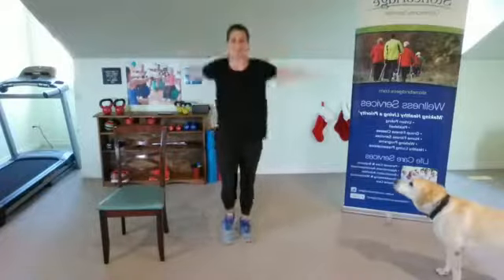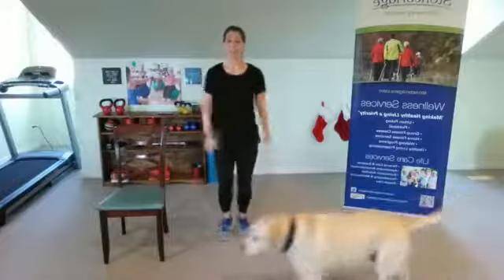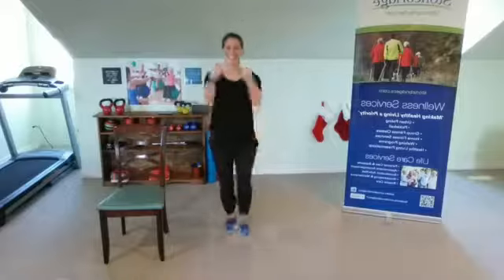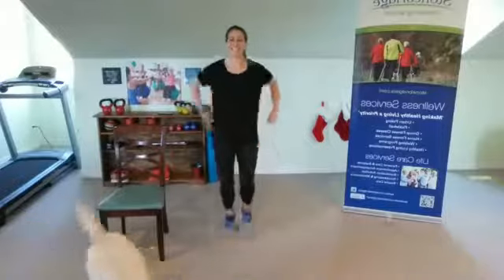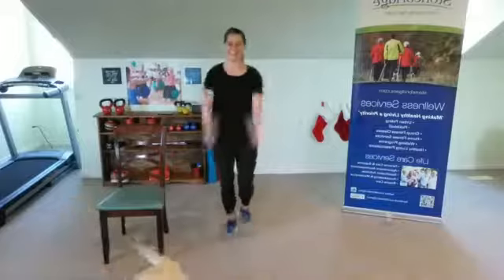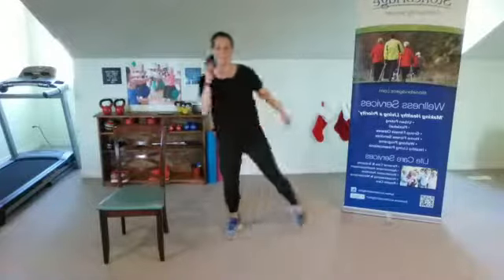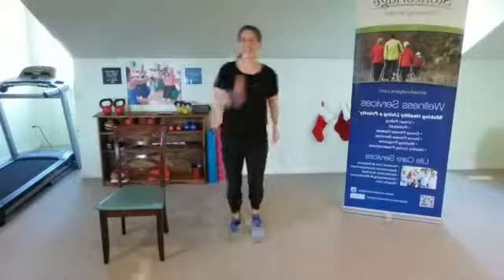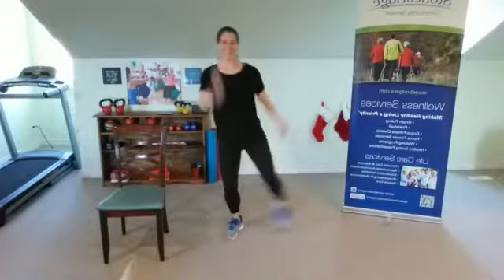Here we go — this time it's one, two, three, heel; one, two, three, heel. That's right, keep it going. Now one, two, three, toe; one, two, three, toe — you got it. Despite my distractions with the dog, we got this! Ready — it's one, two, three, kick; one, two, three, kick. Keep it going.